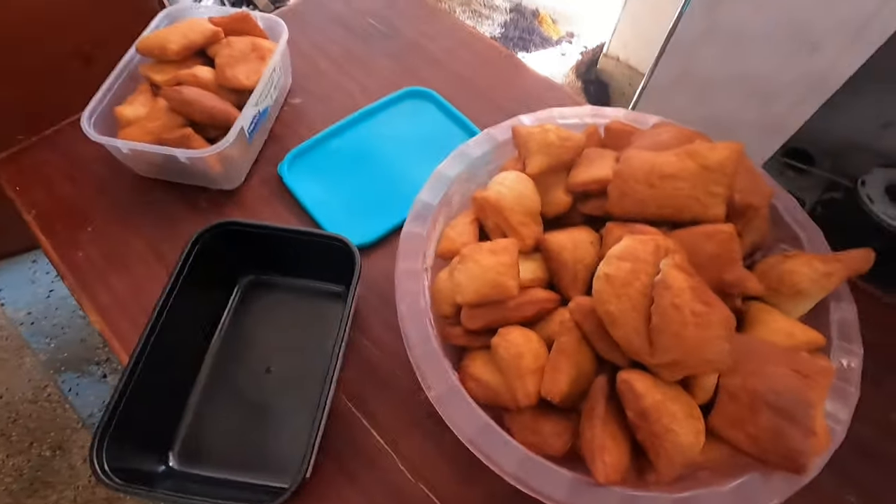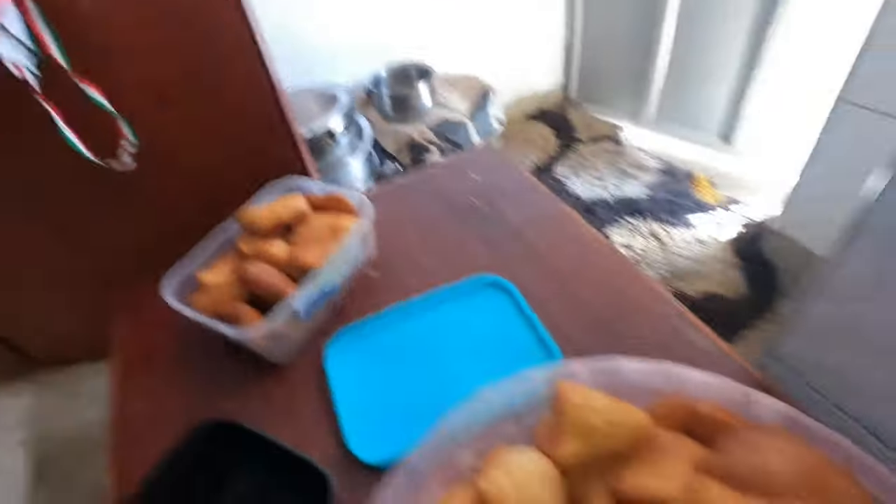I need to prep them — let me just pack them up.